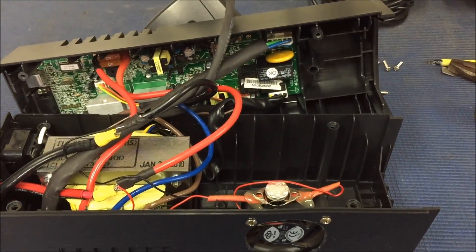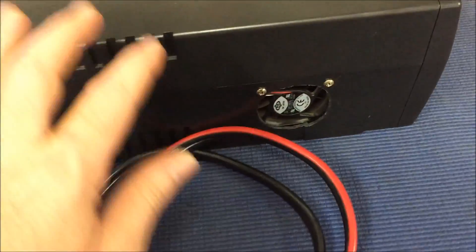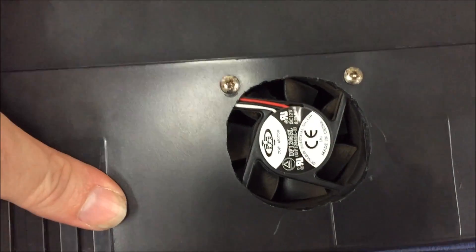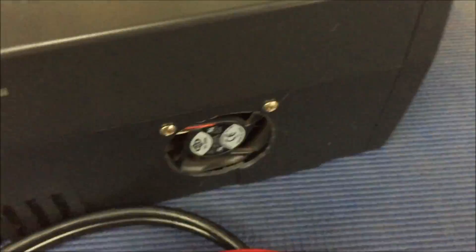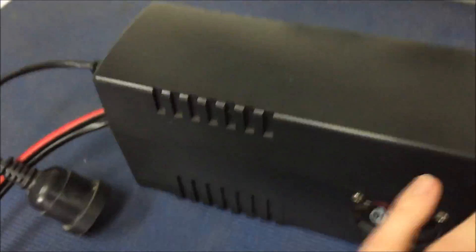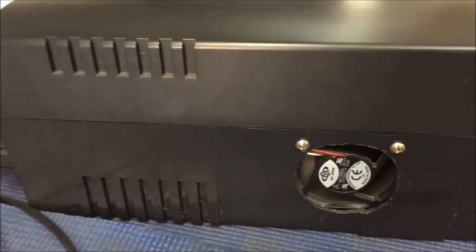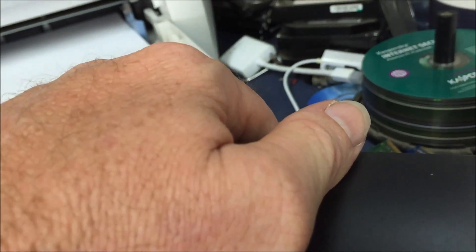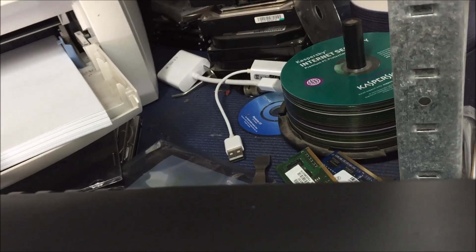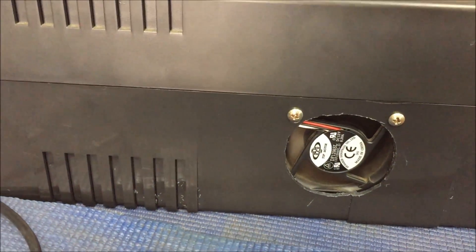Let's put this thing together, get it all set back up and see if it works. There we go, all back together again - it works. Time to plug it all in and see what she does. After just a few minutes of being on, the fan kicked in - getting good airflow through there, so I'm happy with that result. Let's run it for a few weeks and see what she does.